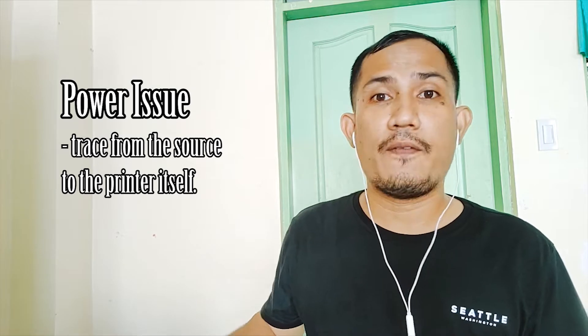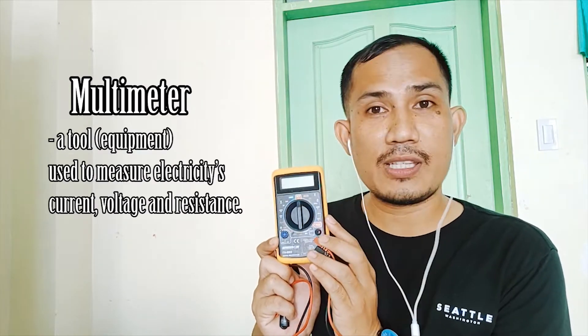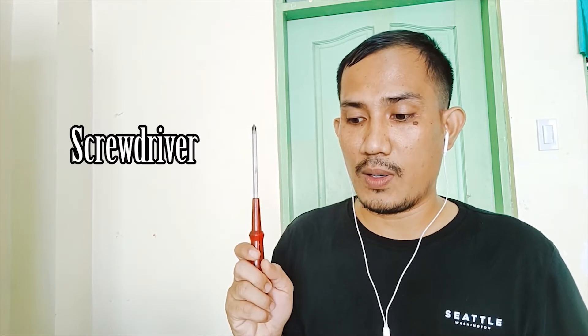Since we will be dealing with a power issue, we need tools that will determine if power is flowing properly inside the printer from the source itself. We will need to use a multimeter — a tool to determine voltage, current, and resistance. We will also be using a screwdriver to disassemble the printer in case we need to open it up and find the problem.